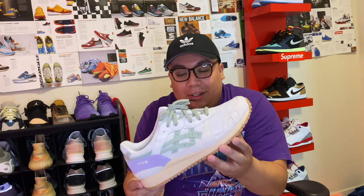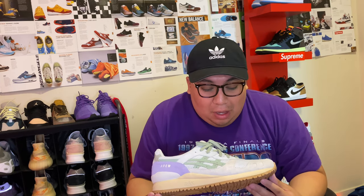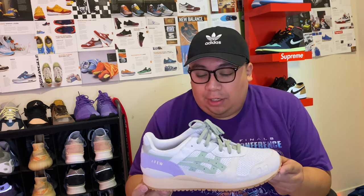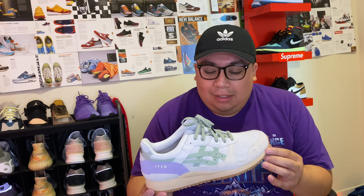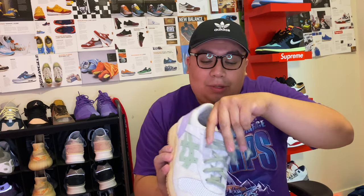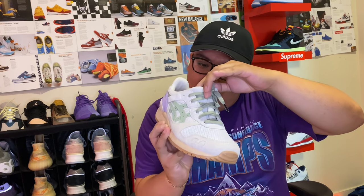I got my buddy hooked onto these as well, so I'm hoping I can convince him to get his own pair so we can match. When buying ASICS for the first time, if you've never owned a pair in your life, I recommend going a half size up. I'm a true 11 and I can go into an 11 pretty comfortably. However, with the ASICS — and this is only due to the split tongue design — it's worth noting.